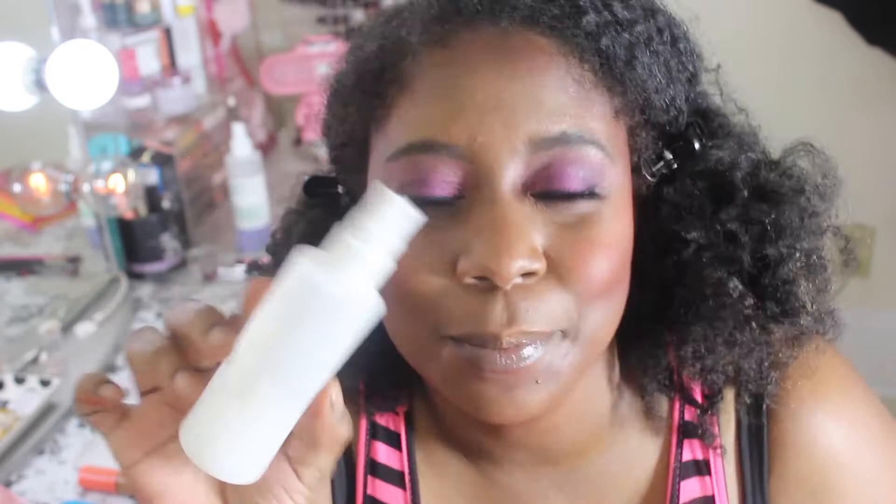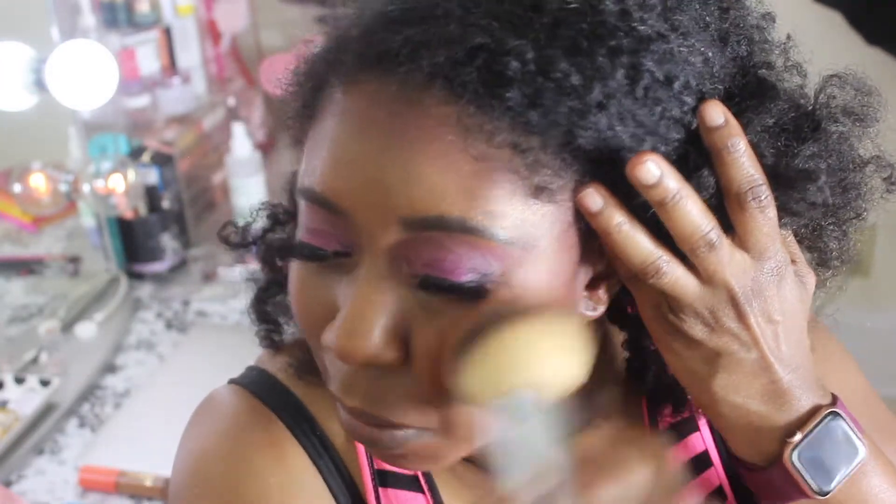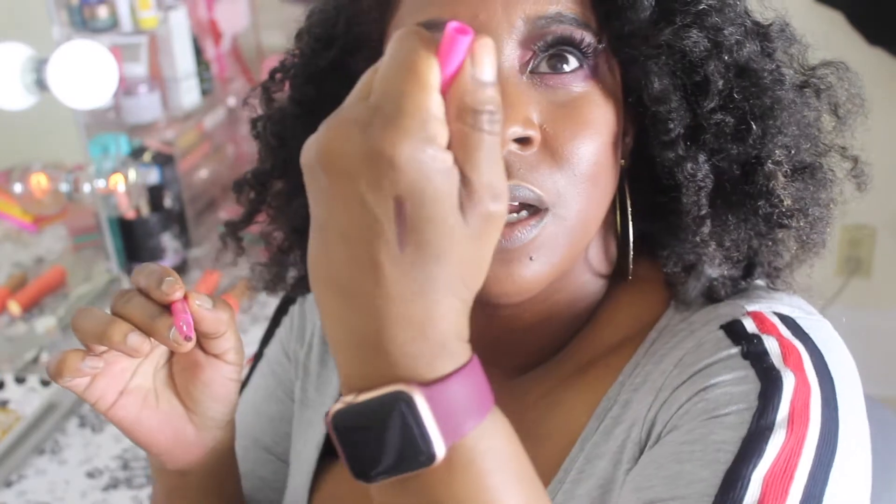I don't have a finishing powder from Juvia's Place so I'm going to go in with my normal finishing powder. I had to put my Fenty spray in a different bottle because I dropped the bottle and it broke, so I'm just going to go ahead and spray my face. Then I'm going to go over with my Charlotte Tilbury finishing powder, blending all that in together to make sure everything looks good and seamless.